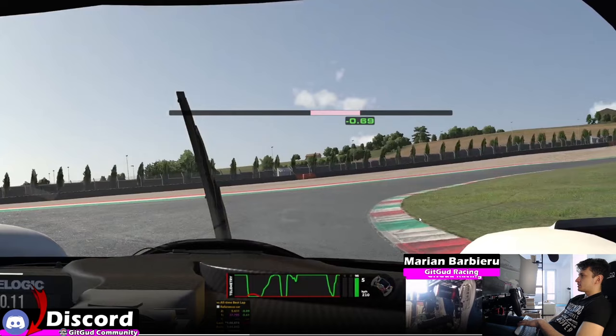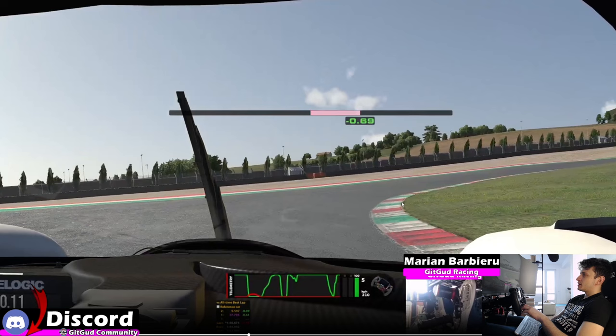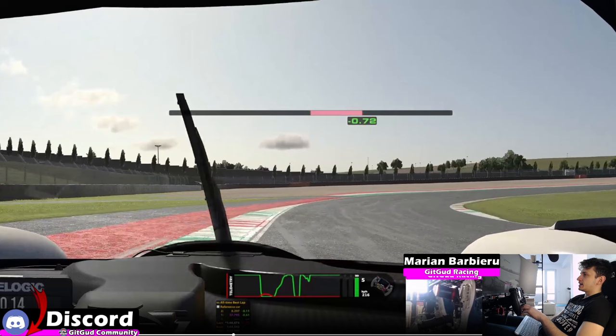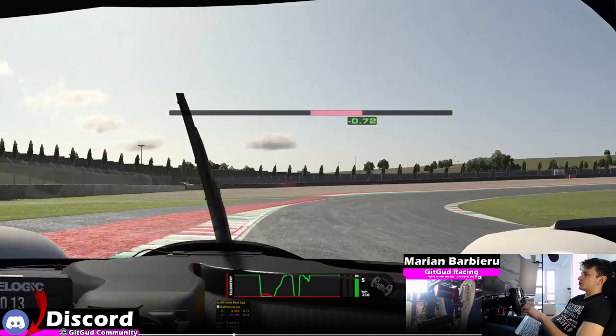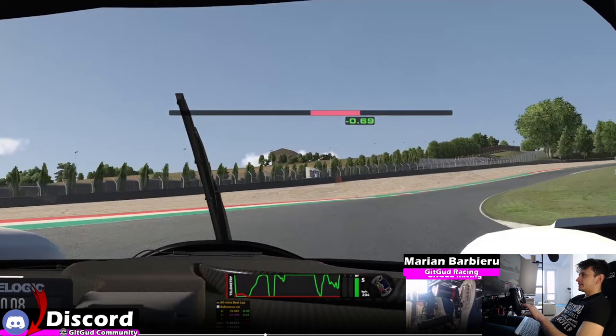In this corner, you want to meet this curb as late as you can. This was an early apex for me — so this was a mistake in the lap. Not the only mistake; there were a lot of small mistakes, but they add up, and I'm going to try to point them out. So instead of apexing around here, you want to apex more forward, meaning you can turn just a bit later. Force yourself to go more closely to the end of the curb right here, then turn, and you will have a proper line. Because right now I'm stuck on this curb and I have to let go of the throttle — that's one of the mistakes.